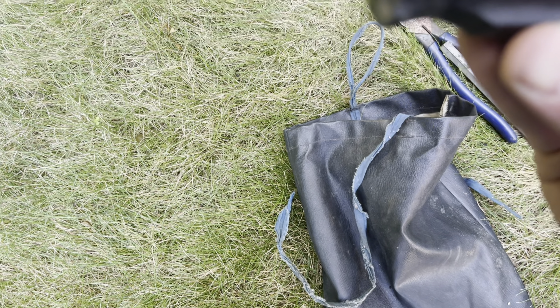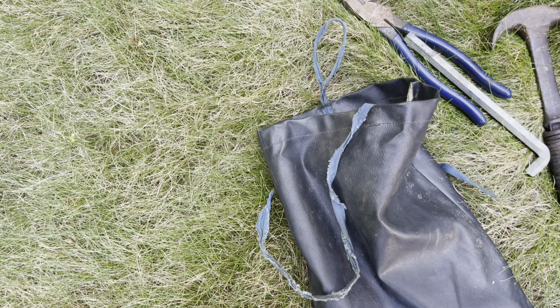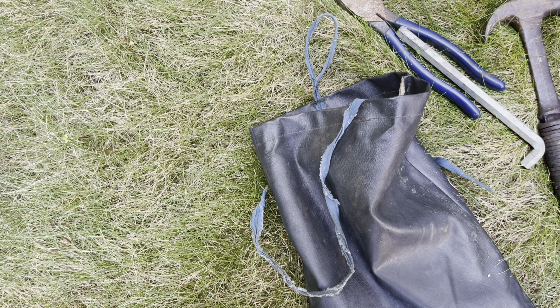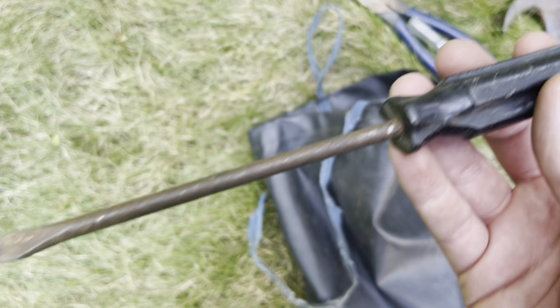Here we have another screwdriver. What's that say? Does that say 'Glove Mask'? I don't even know — but this one is pretty crusty.